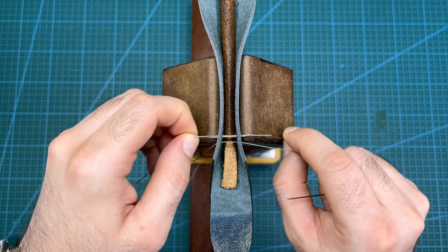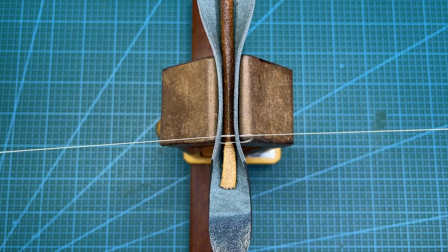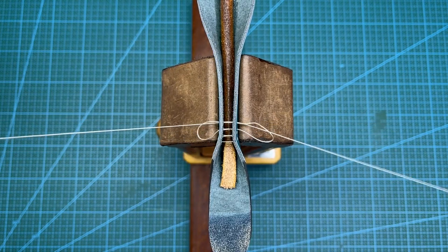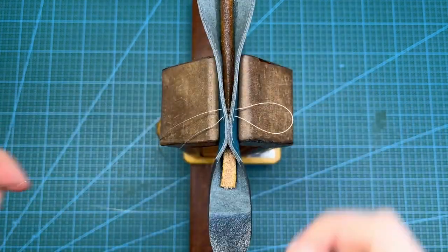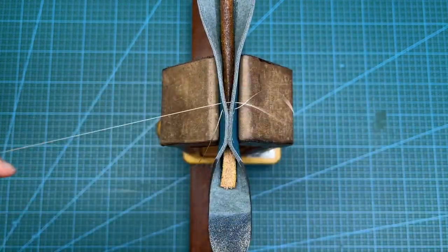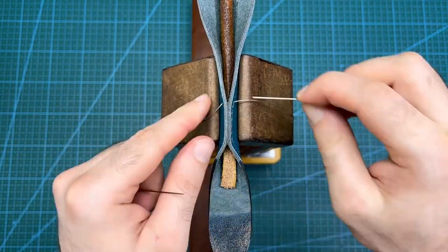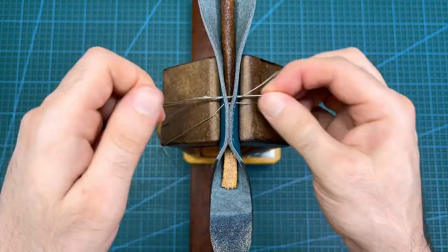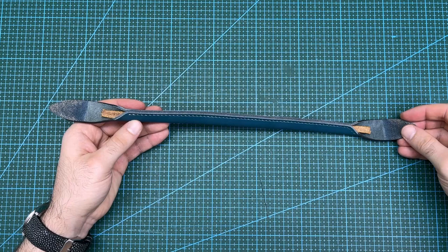Now I will saddle stitch the handle with two needles on a single thread. You can start by leaving the first few stitches loose before tightening them up later. When stitching, you should keep checking that the two leather edges are aligned properly before tensioning the threads. This is the middle section complete up to the same hole on the other side.